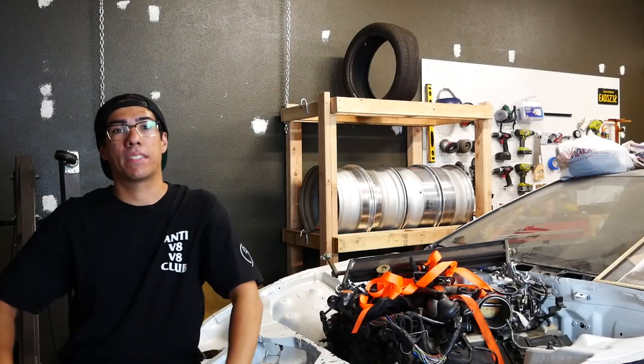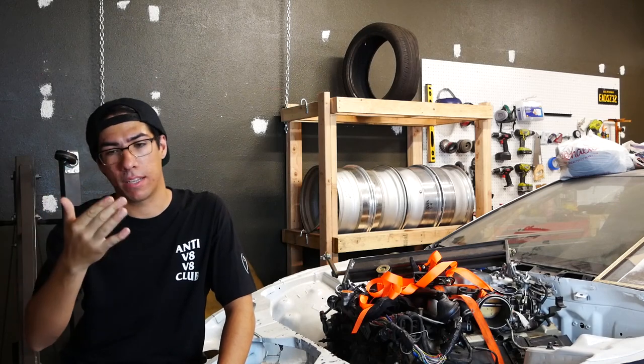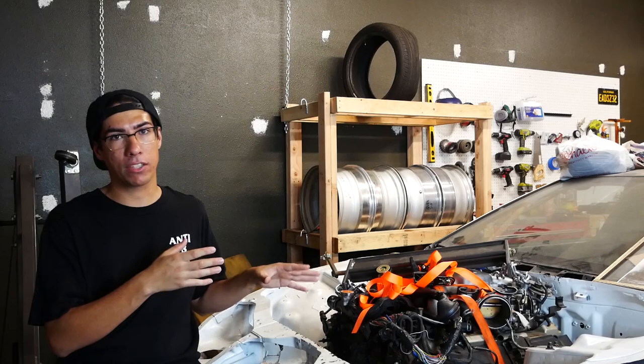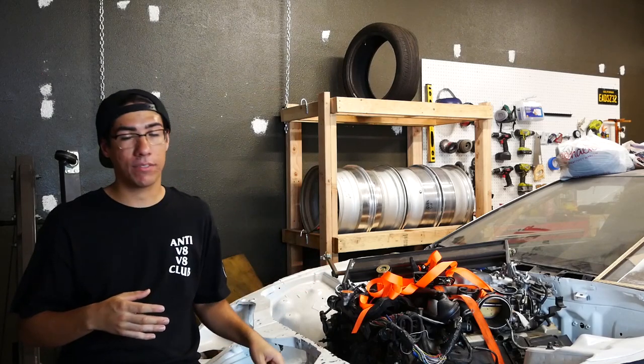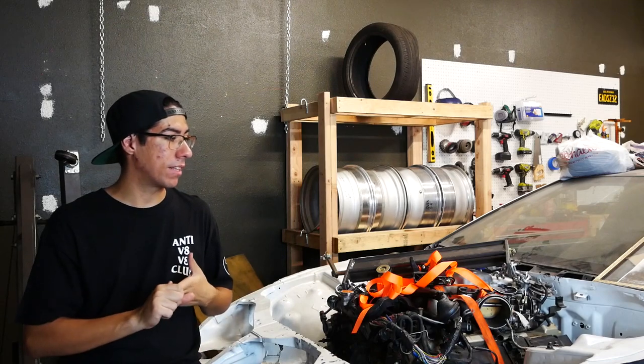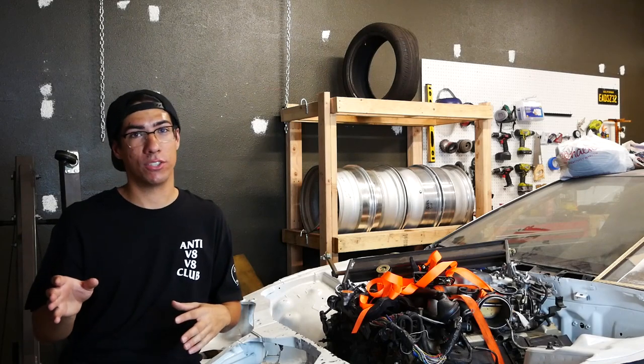This video is basically us redoing the work from the last video — also parting all the sweat because this shop is really hot. Basically what happened is when I did the mounts for the engine and transmission, I didn't have the tension rod bracket in, nor did I have the rack and pinion in. So when I finally went to go put the rack and pinion in as well as the tension rod bracket in, there were a few issues.